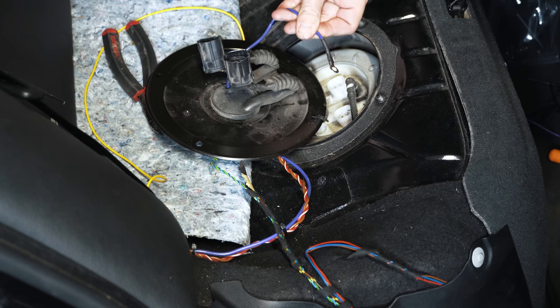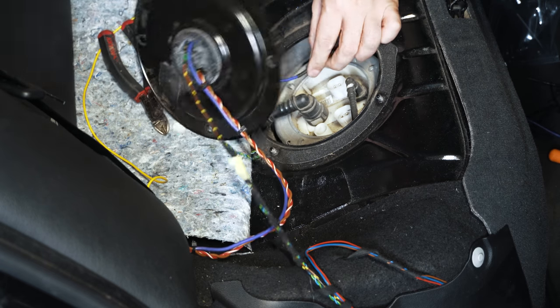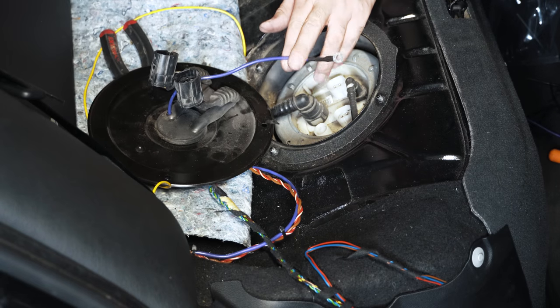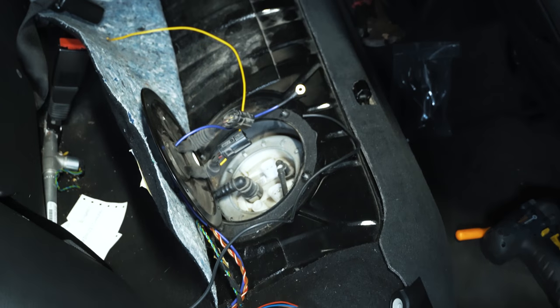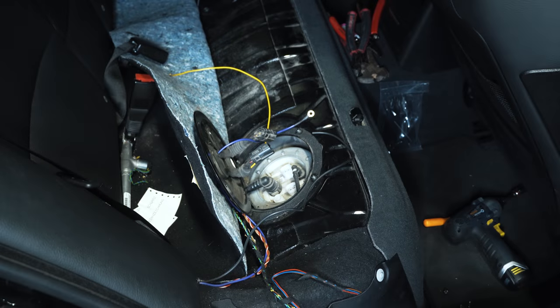That's our positive wire that's going to feed the fuel pump from the relay passing through. There'll be enough room to bolt this down and move the hat back and forth out of the way. I'm also setting up a ground wire running all the way back to the battery just for a nice solid ground.